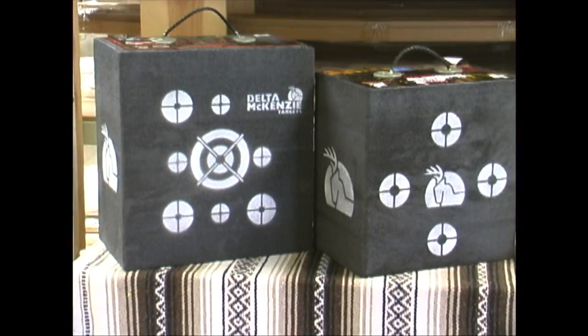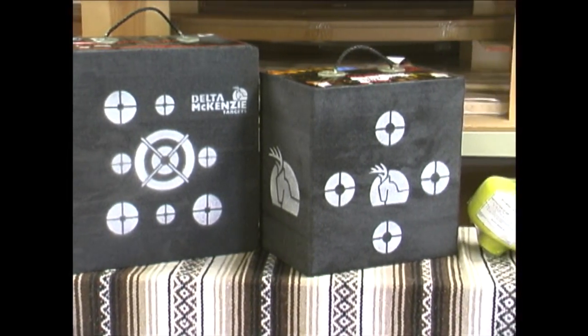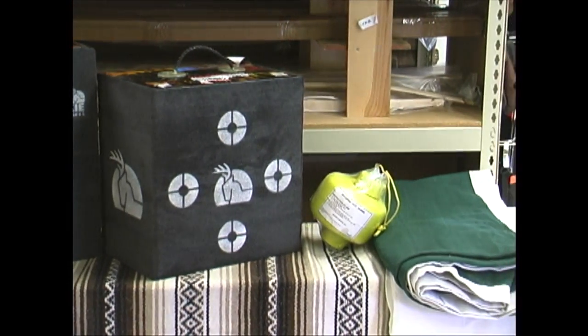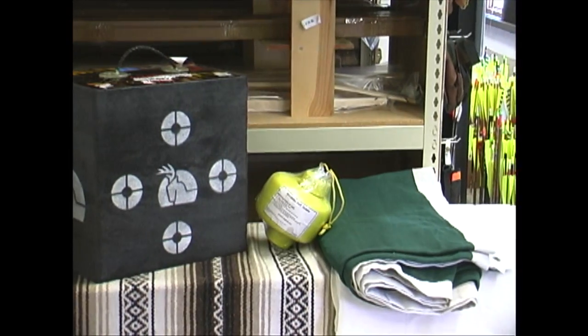So today, I'm going to review three different targets for you. We'll be shooting the Delta McKenzie Shot Blocker Travel Pro, the Delta McKenzie Black Magnum, and the String Shot Wolverine Hanging Target.